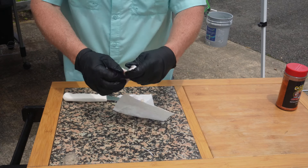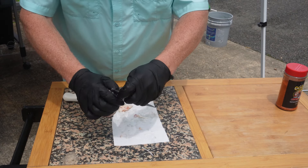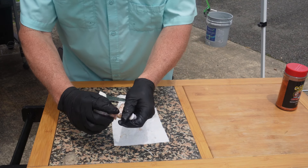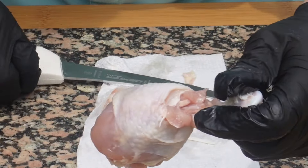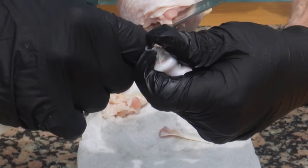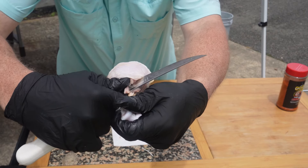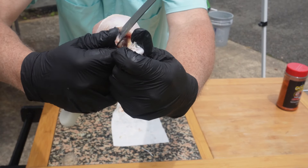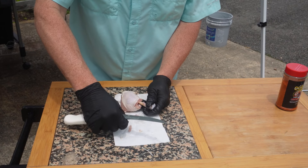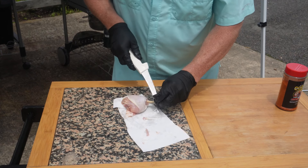There's a little bone that sticks up right there. I'm gonna take my knife and slide it behind it, going down into the chicken leg a good ways, and then snap it off — and pull it out. That removes that little spindly bone most of the way, enough for you to be able to eat the leg without it being in your way and enjoy it a little better.